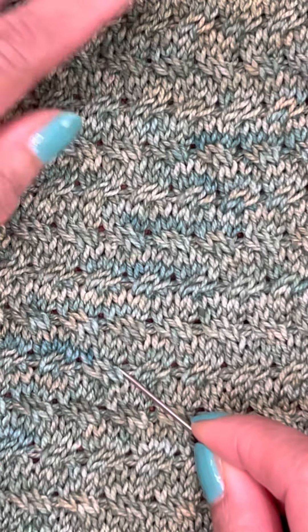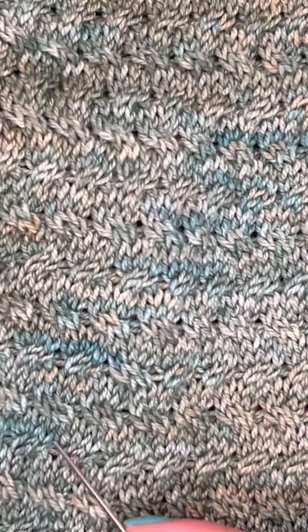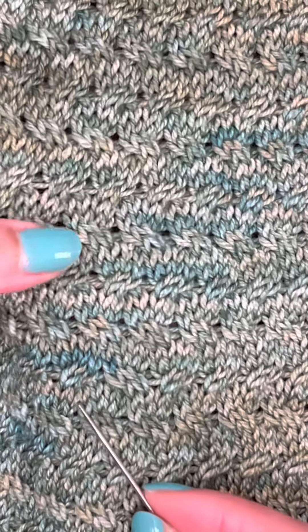I just found this out after I did a big piece, and I figured out a way that I can fix it without ripping it all apart.